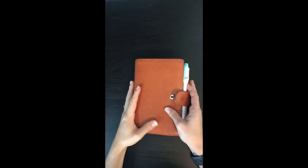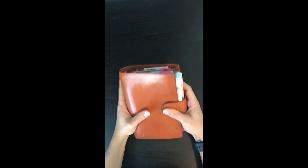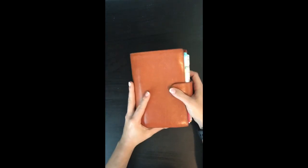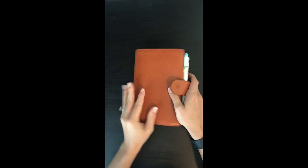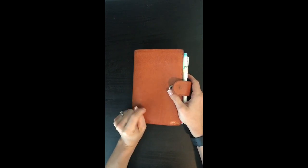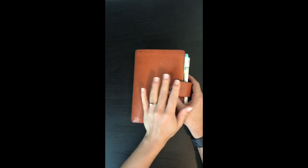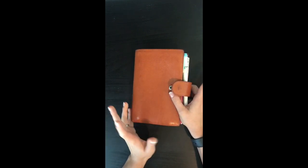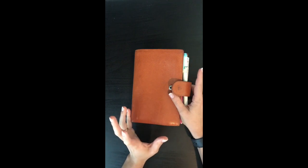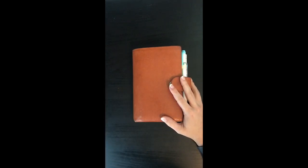Hey YouTube, so I wanted to come today to do a quick flip of my current everyday carry planner wallet setup. This is my Julio Campagna in the medium size in the orange color. I have other videos of setups in this planner on my channel, so you can go check those out as well. This is probably very similar to those videos because my system pretty much stays very much the same.